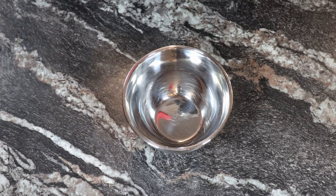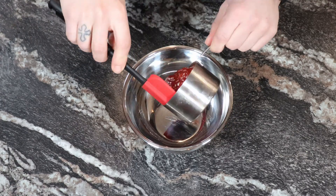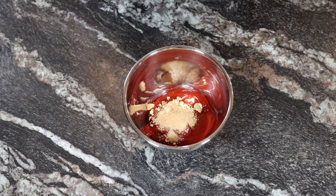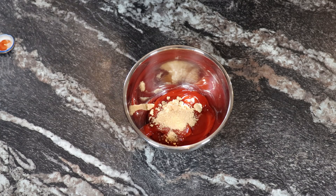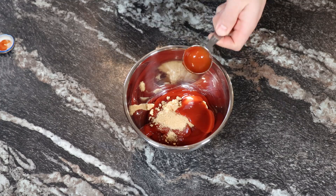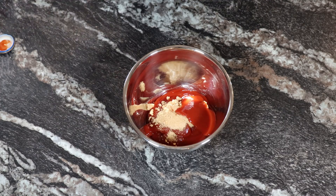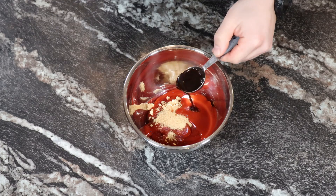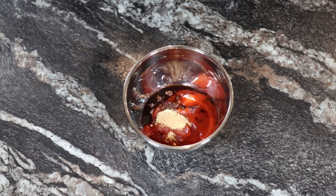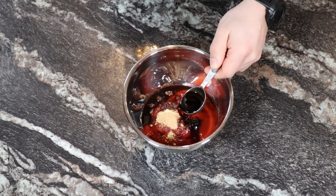For the barbecue sauce, you're going to need one full cup of ketchup, followed by two tablespoons of brown sugar. Next, you're going to need one tablespoon of taco sauce, which I know is kind of weird, but I actually had to do some research on this sauce because it's so specific to the sandwich. And yeah, taco sauce. Then add one tablespoon of regular soy sauce, followed by one tablespoon of Worcestershire sauce.